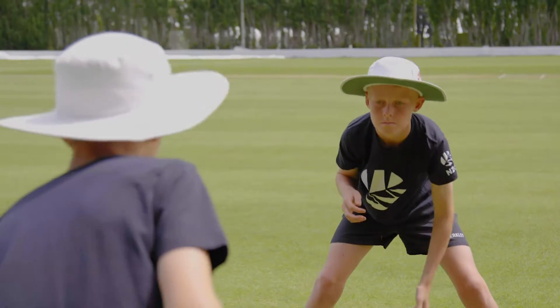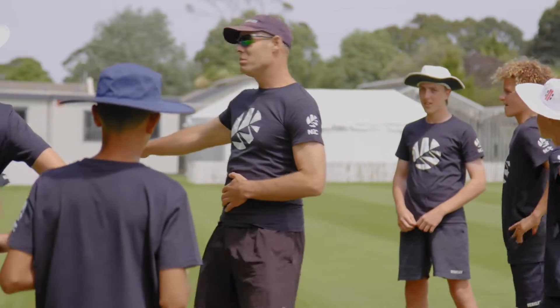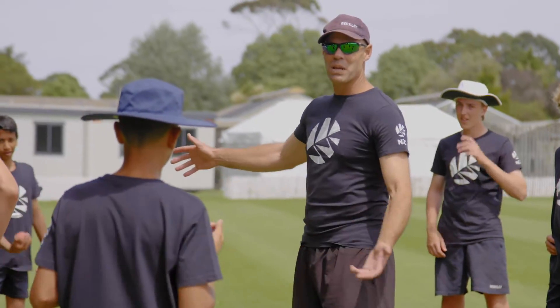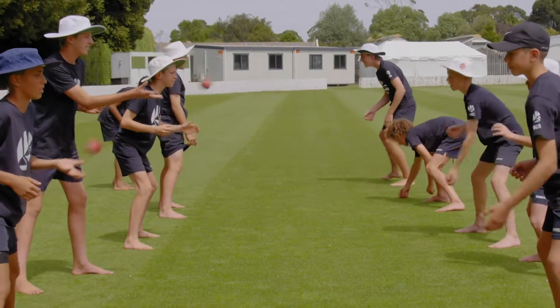Progression 2: One-handed catches with non-dominant hand. Players throw with their dominant hand and catch with their non-dominant hand. See how many catches they can take in a given time, say one minute.